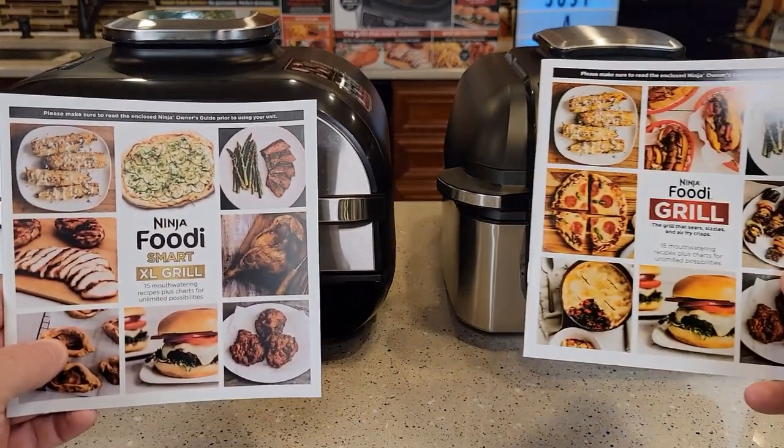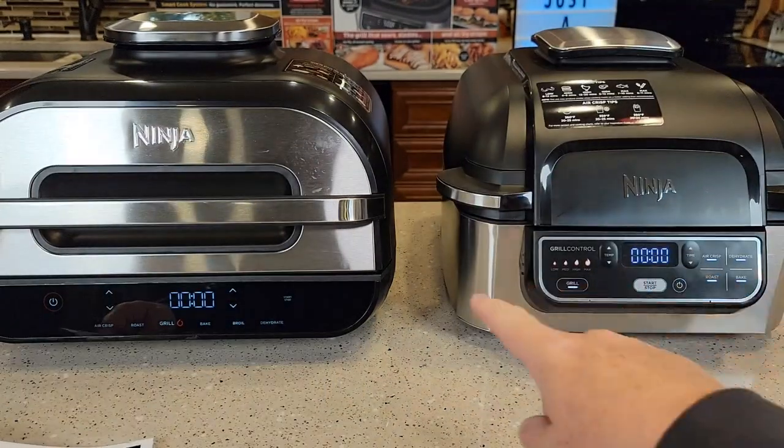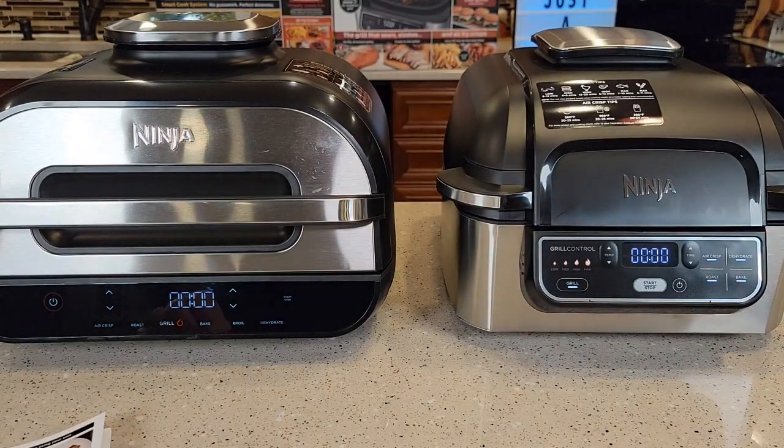I like that they both come with a cookbook, which is very helpful for learning how to use them. They also come with a manual that's very descriptive.